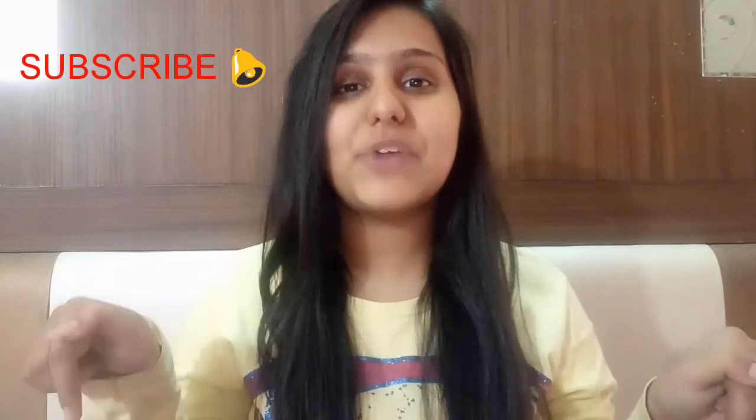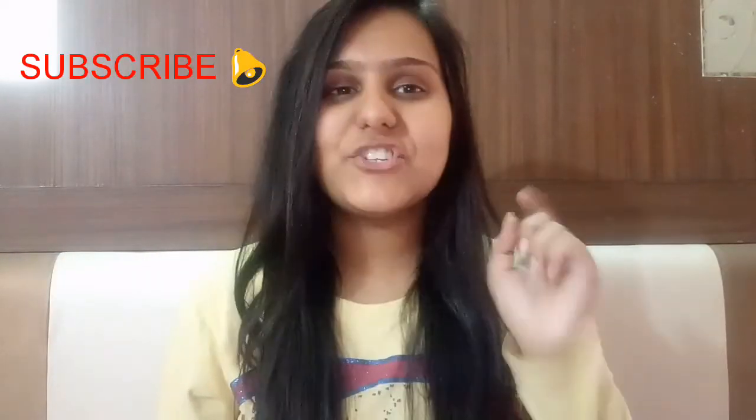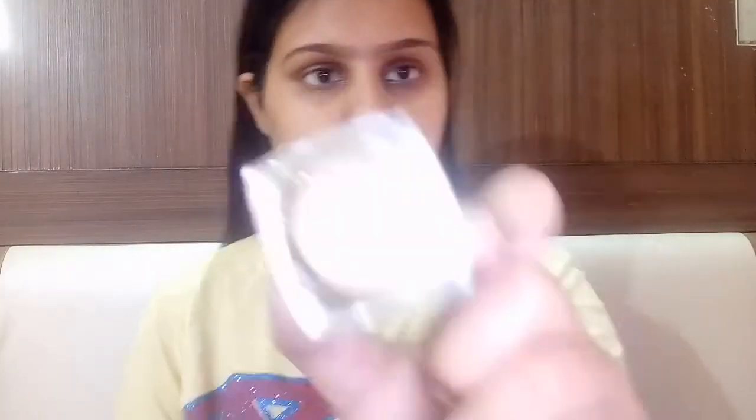Hello, welcome! This is Bhavika Ramani. Before starting with the video, make sure you hit the red subscribe button below this video window so that you stay connected with me, and turn the bell on so that you get a notification whenever I upload a new video.